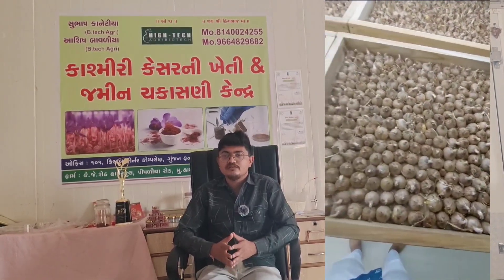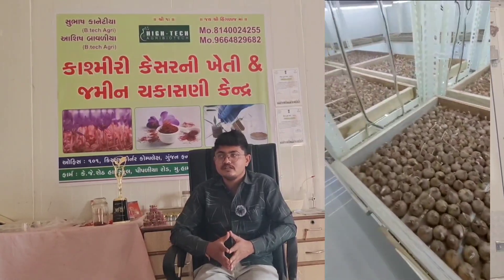Now we have understood the room setup. After that, we place the bulbs and do air sorting. We then transfer them to the room and control the temperature and humidity, which is also automated.